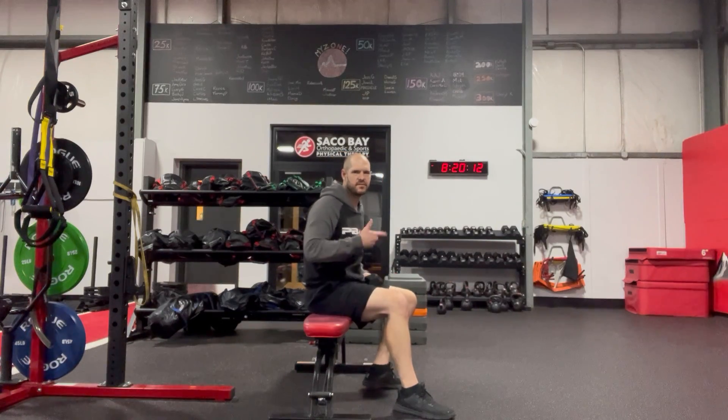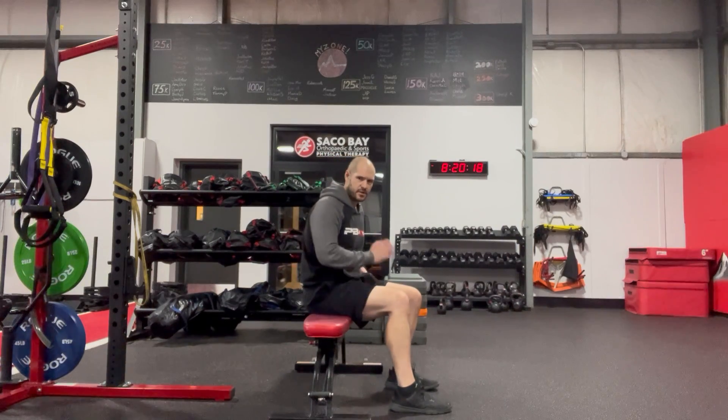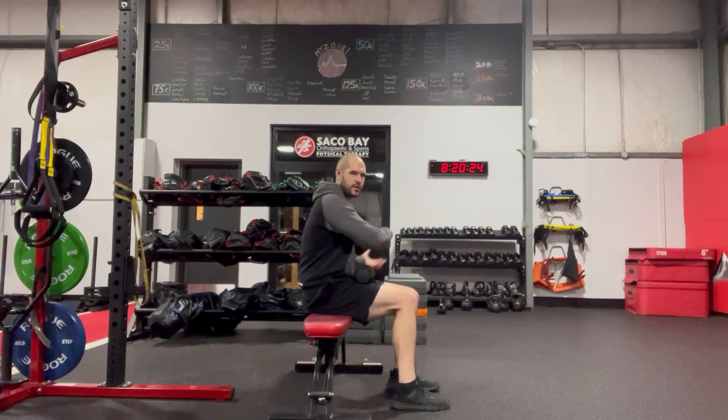Dumbbell pullover off-bench. This is a nice variety to add with more glute recruitment and core strength. Big thing, especially if you're using a heavier weight into this position, I'll just put the weight on the lap instead of reaching over and grabbing it later.